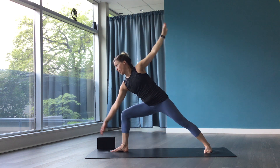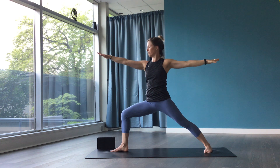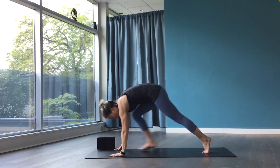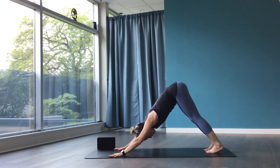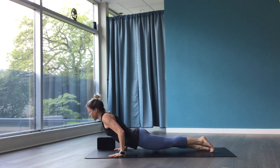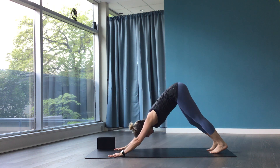Bend the front knee, look down, float back up to warrior two. Deep breath in. Hands to the mat, downward facing dog. High plank, breathe in. Lower halfway or all the way, breathe out. Up dog or cobra. Downward facing dog.